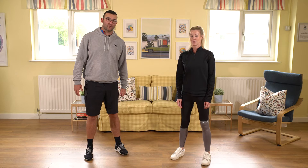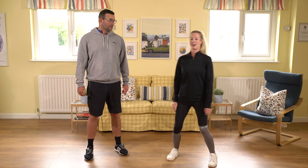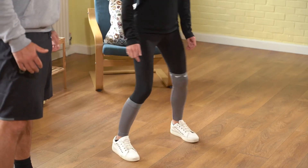So this time, feet shoulder width apart, standing up nice and tall, we're going to curl our leg up to kick our bum as we go, so our heel is kicking our bum with a nice rhythm again. Find the tempo that's right for you.